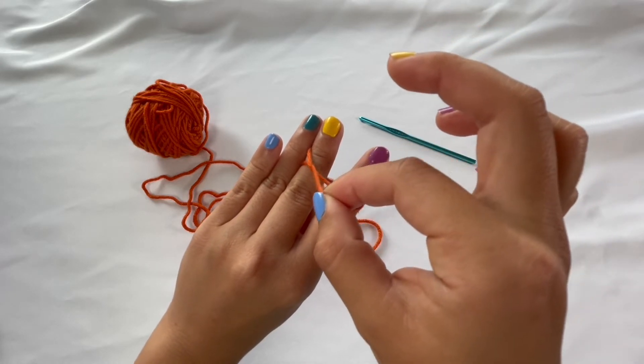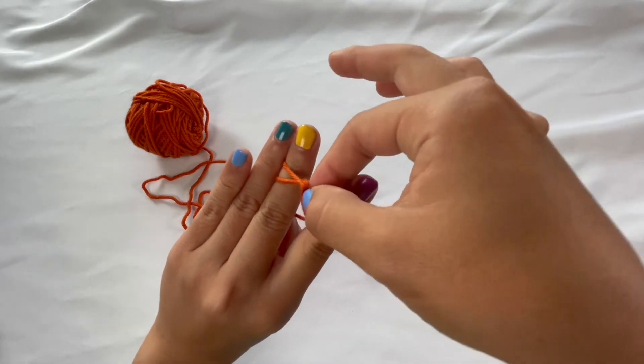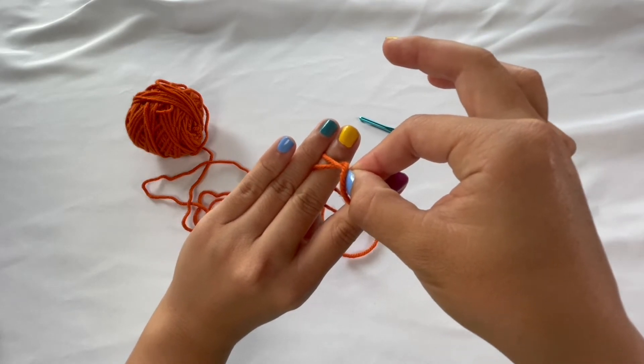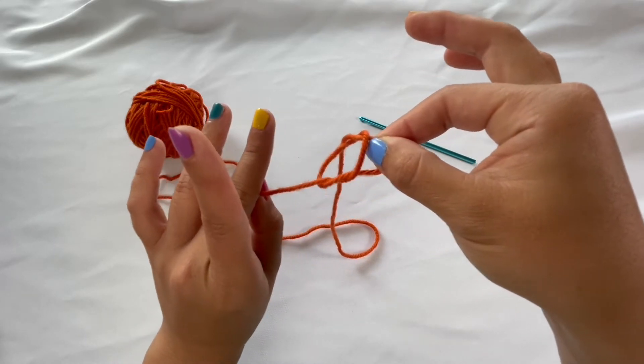From there, you're going to pick up the string that you just crossed over, then cross it over on top and bring it over to the left again. Pick up that string that you just crossed over — your thumb should still be securely holding the tail end. Then take your middle finger and index finger out and pull.